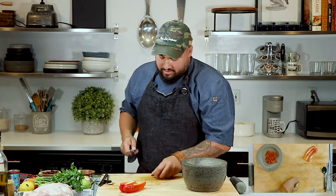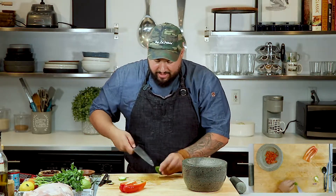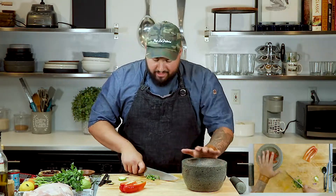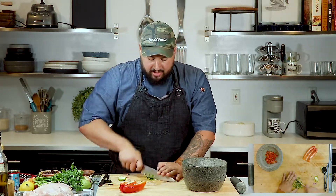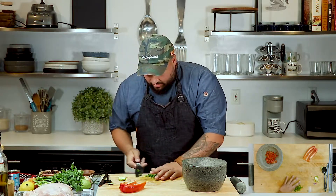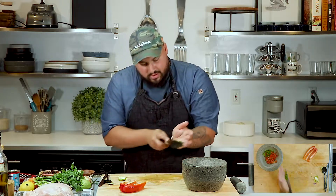I added half of a red pepper, small dice, threw it in. Now I'm going to add a jalapeño, take the seed out, and again make a small dice. This is going to make our work easier. Piri Piri Chicken is really, really good. We're going to make extra marinade, because we're going to use that to flavor our chicken, and then use that to top our chicken off when it's done cooking.